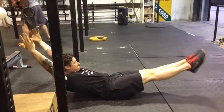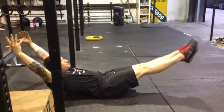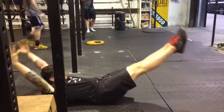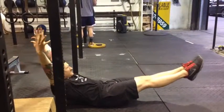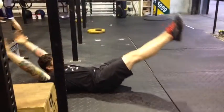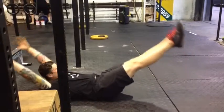You can strip it. Pick it up, grab your kettlebell.